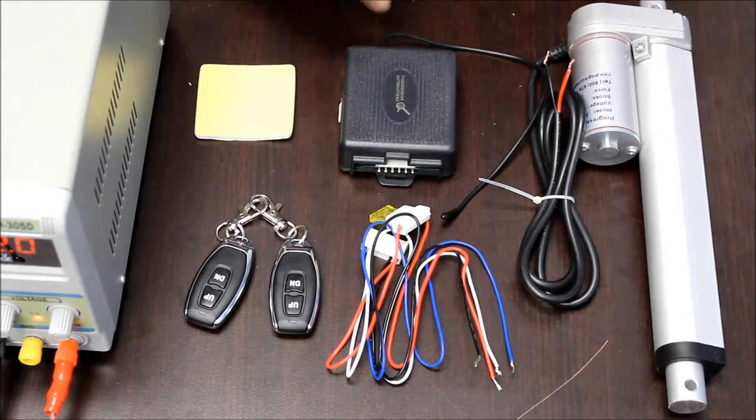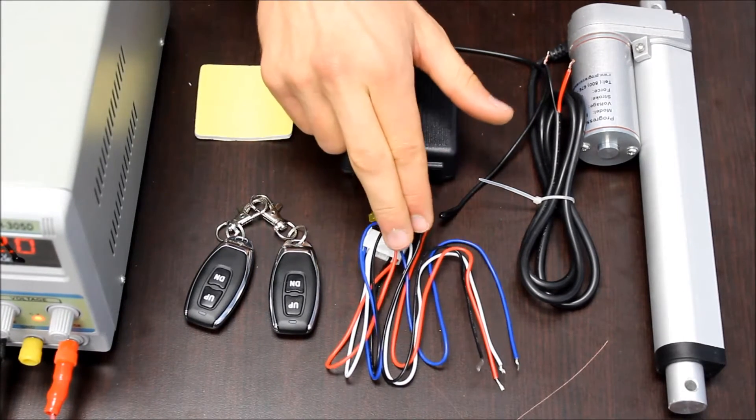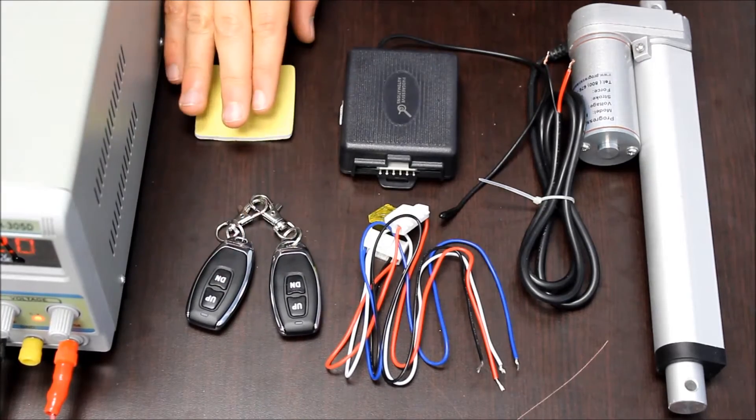The PA31 comes with a control box, a wiring harness, two remotes, and a mounting pad.